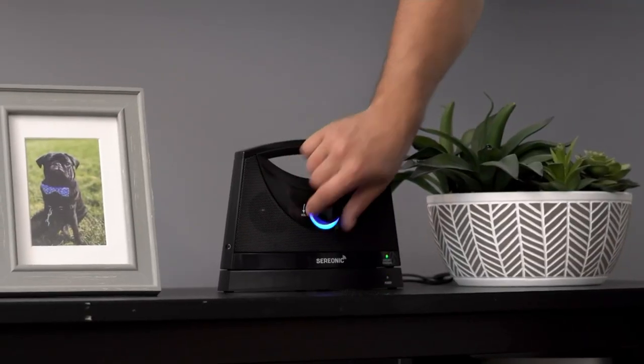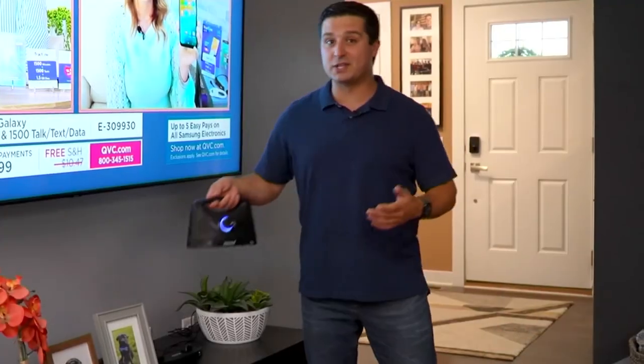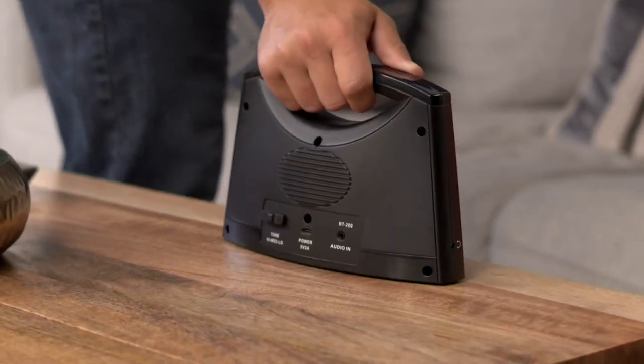TV Soundbox created a wireless television voice-enhancing speaker that allows you to wire your TV to the base of this, and then you can take the speaker with you within 100 feet, place it down on the table that's right in front of you, and now you don't need to have that volume blasting anymore because the sound is right there. I love it. Grandma approved.